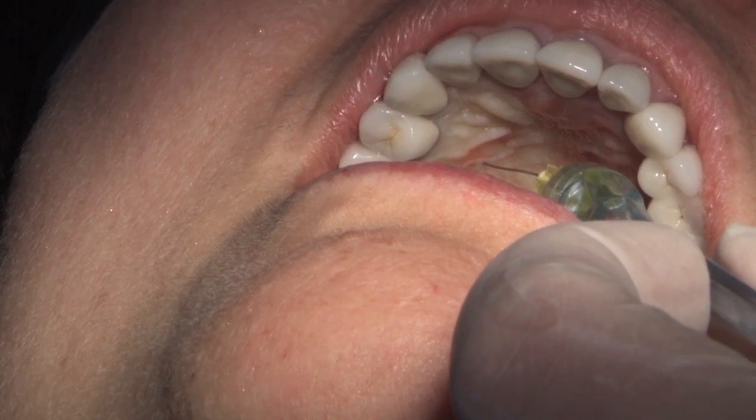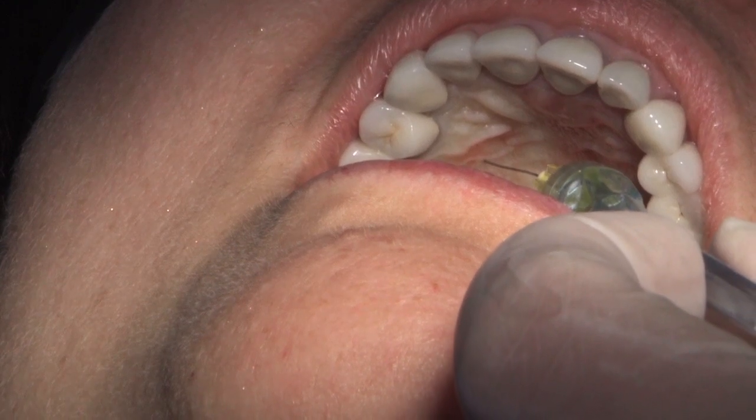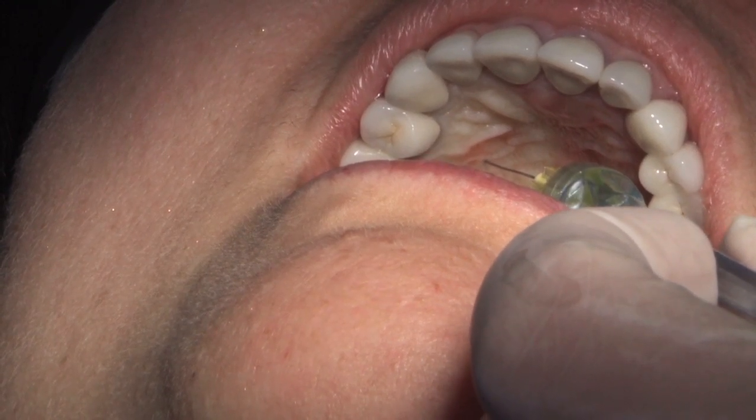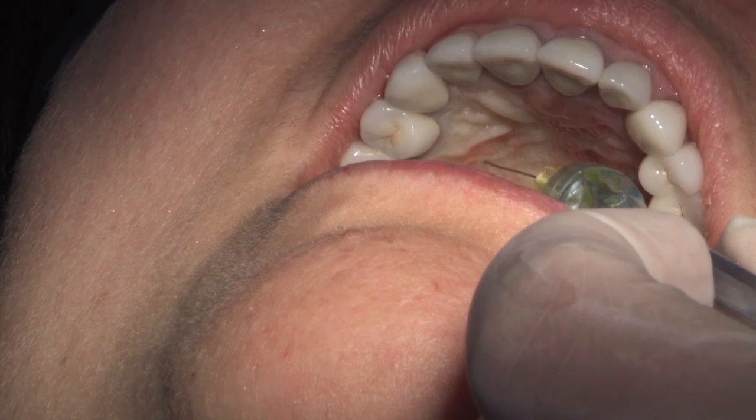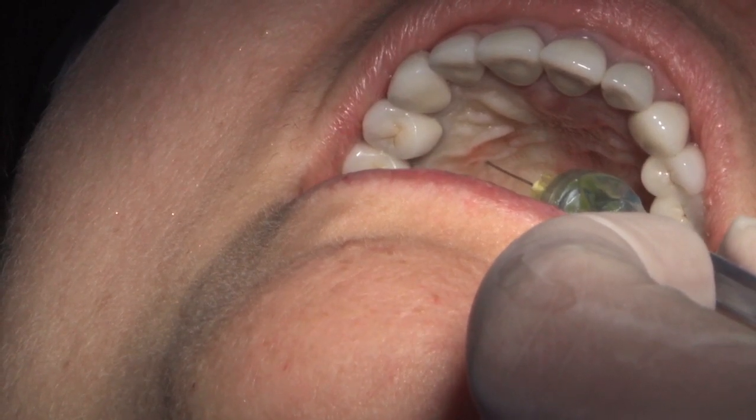She looks pretty good, and we could probably stop deposition at this point. We've got good blanching — go ahead and lift to the side after you withdraw and let's see if we've got it.